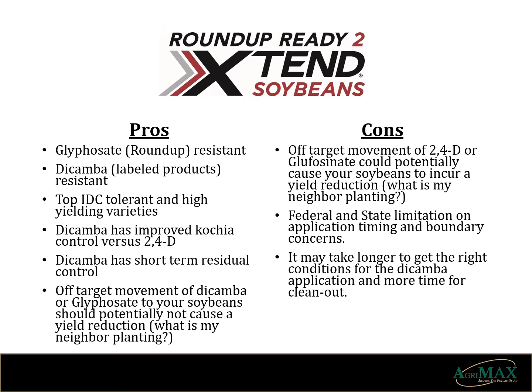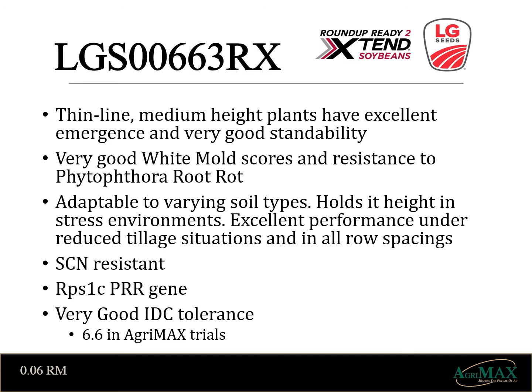Now we'll take a look at some of the varieties under this platform. The Xtend platform offers us the most choices for variety lineup that AgriMax offers. I'll start with the early-day products and finish with the late. This first soybean in our lineup is LGS00663RX. It's a thin-line medium height plant that adapts well to varying soil types and holds its height in stressed environments. You can see that it performs well in all row spacings. Its defensive characteristics of cyst tolerance, very good IDC tolerance, and 1C for phytophthora aid in this 663's performance in the early-day varieties.